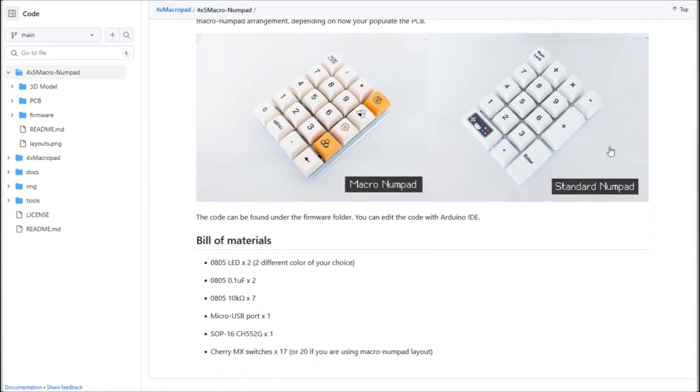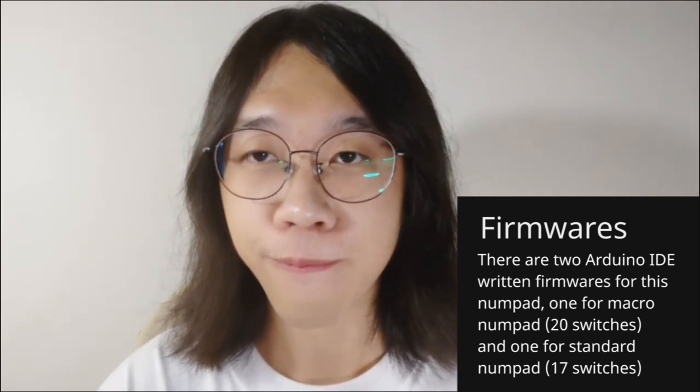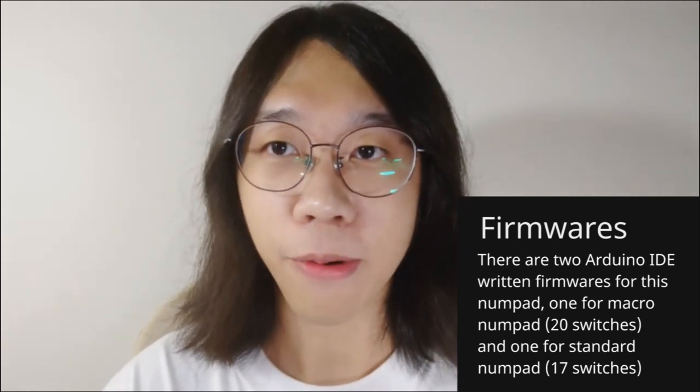In this project, the source code, the PCB schematics, as well as the Arduino firmware are open source. You can get them on my GitHub page linked in the video description below. If you want to build one, feel free to reference the materials below, send the Gerber file to print, and you will get yourself a pretty decent numpad for just $8.